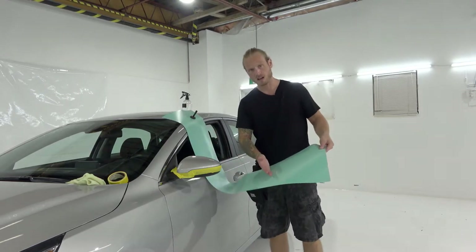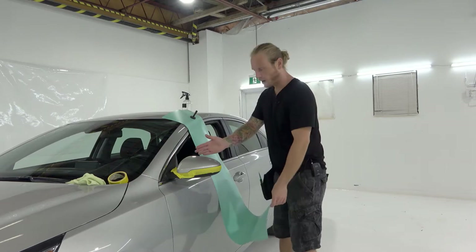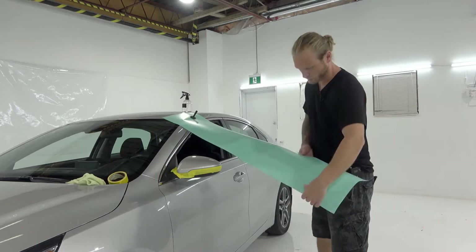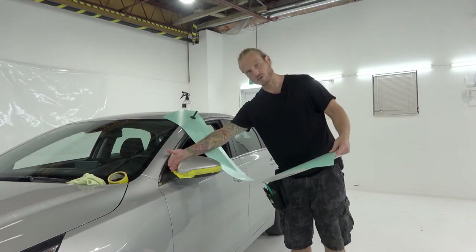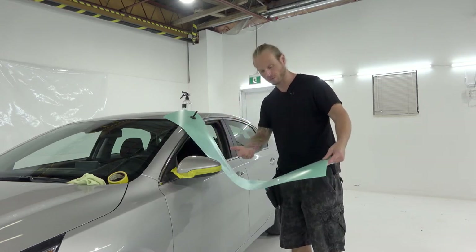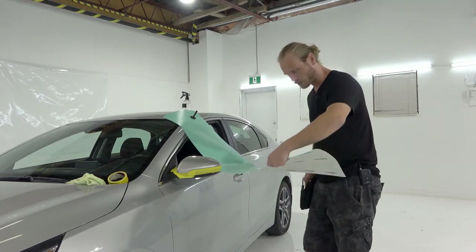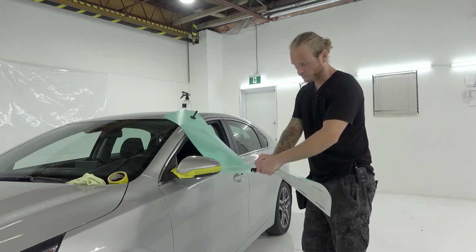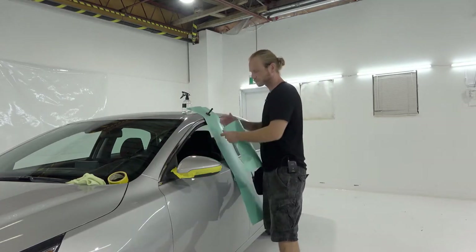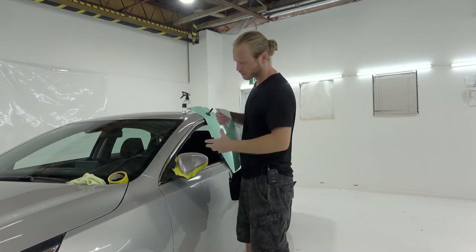Our next step is to size up the piece. As you can see, I have a strip of vinyl that's wider than the mirror cap. I'm going to take the length now — it's a good idea to measure from the inside all the way out using a soft tape measure. I'm going to eyeball it in this case because I have experience doing this. We're going to take our piece of film — if it's not the right size, I'll cut a new piece.